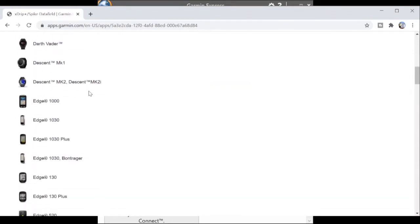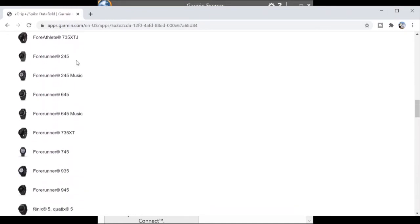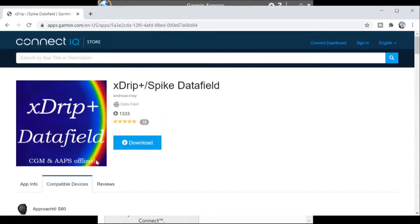You can check a list of all compatible devices to make sure yours is there. It's got all the Edge devices — which are the cycling computers — and all the different Forerunners. The one I'm using at the minute is the 735XT. Then simply click the download button and it will download into your Garmin Connect app.